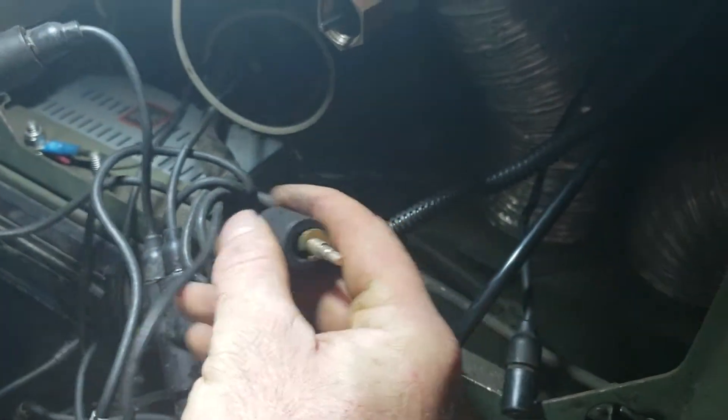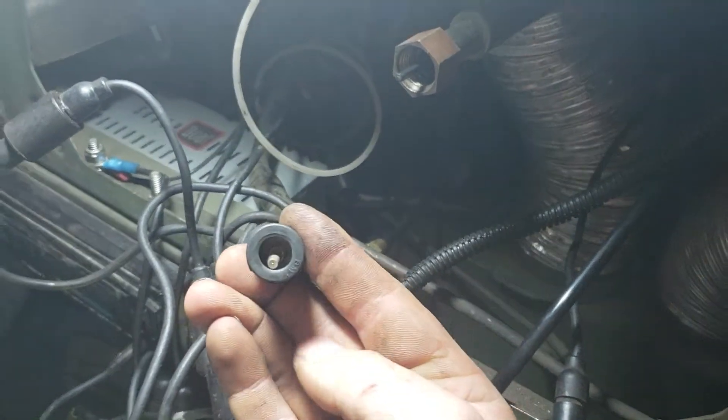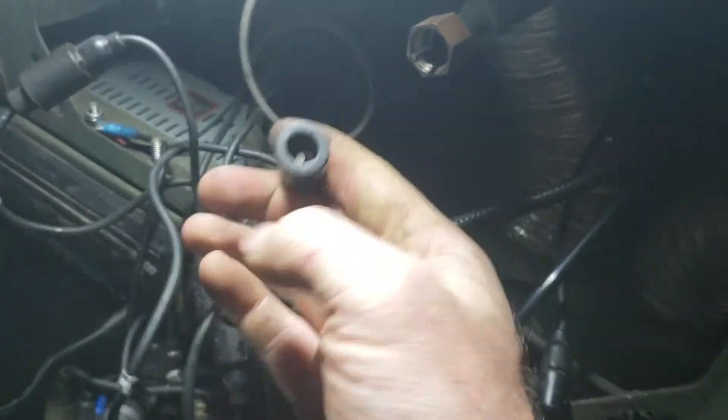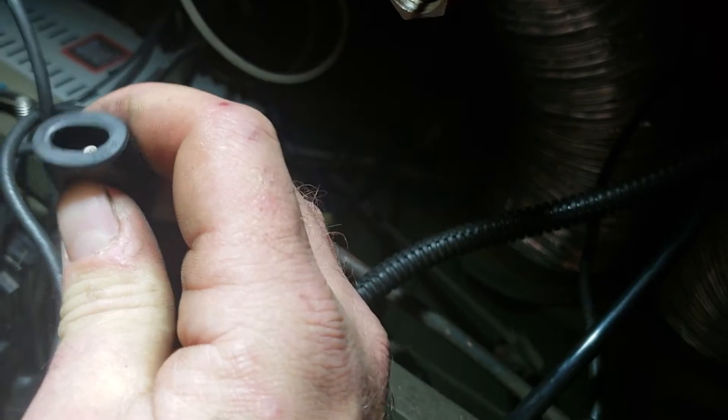Then you pull the shield up over it. Make sure the shield doesn't flip the horseshoe retainer. And there you go. It is a little off-center — you can kind of straighten it out when you plug them in. You twist them together and that will help it find its way in and pilot.